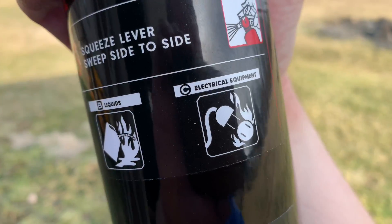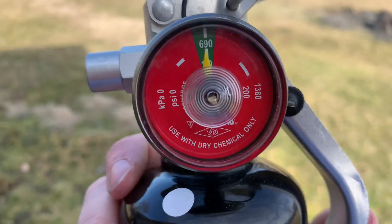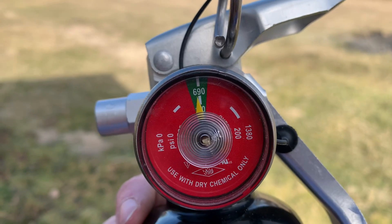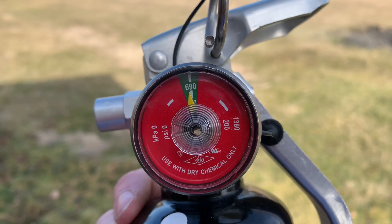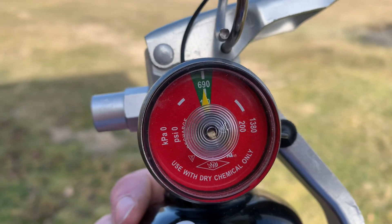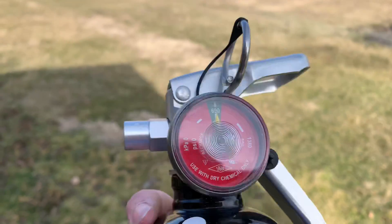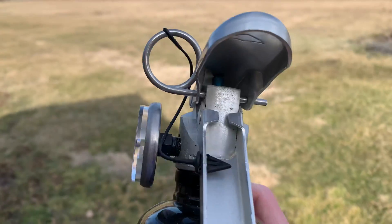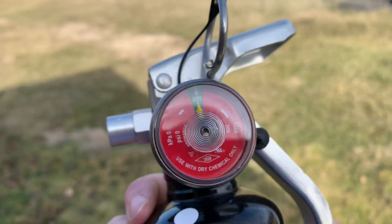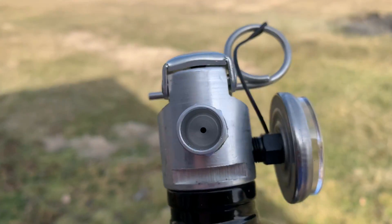It covers flammable liquids and does not conduct electricity back at you. This one is charged up to just under 100 PSI — it's normally right there. I had a little bit of an issue having this in my vehicle, so I did lose a couple pounds of pressure just due to the weather. Otherwise I just took the factory tamper seal off.